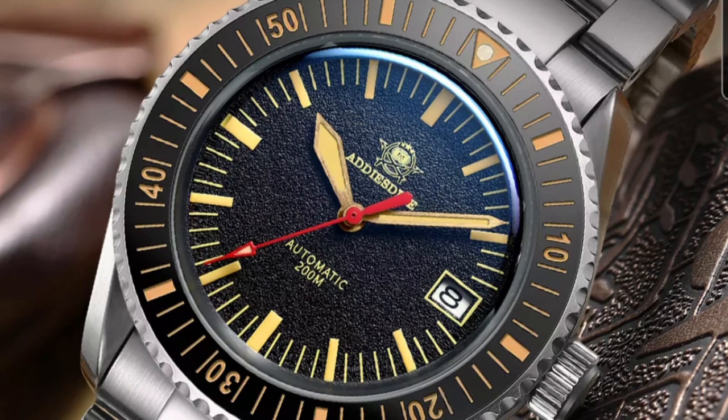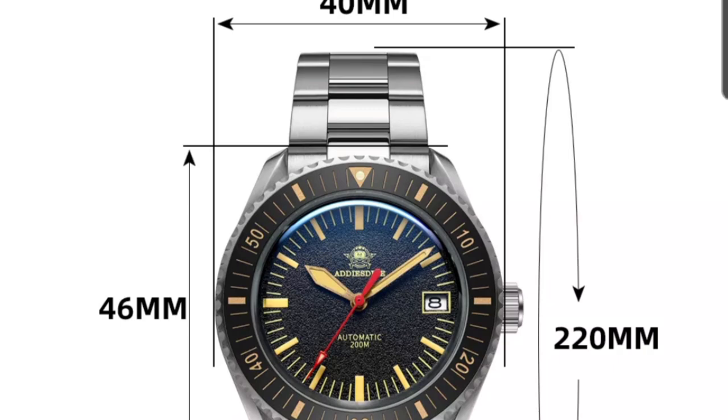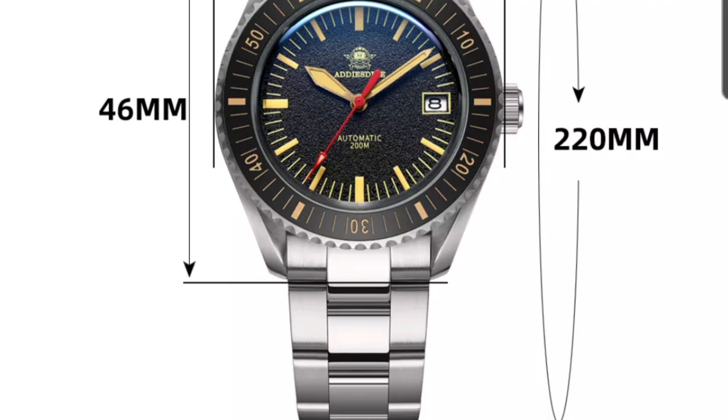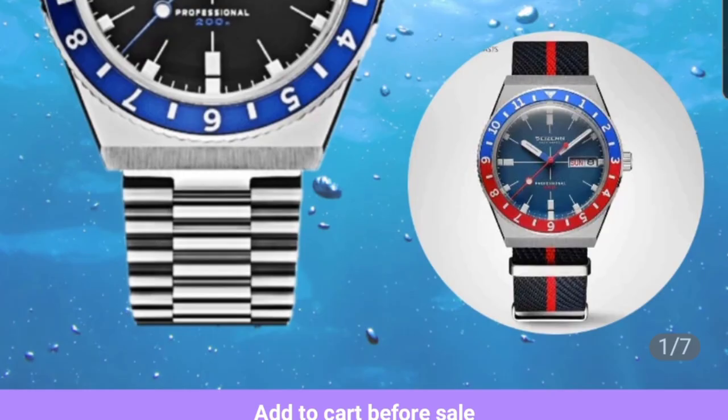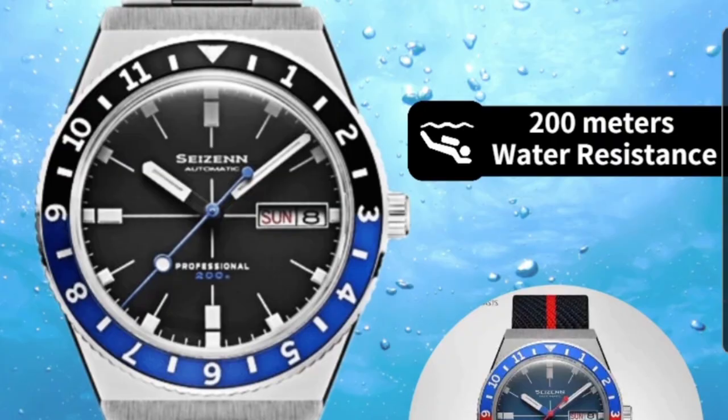The AD2105 is quite a cool-looking watch — 46mm lug-to-lug with a 40mm case diameter. The quality is really good; I've had this in hand a couple of times and I think they have finally nailed that dial design.